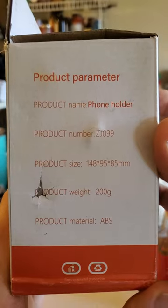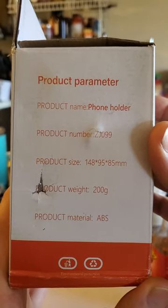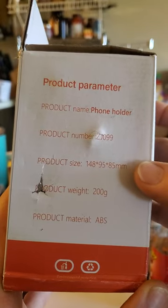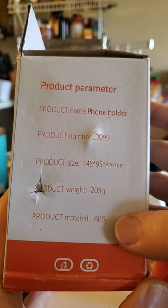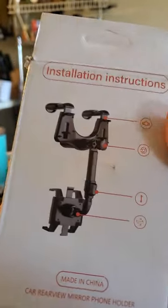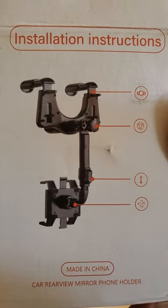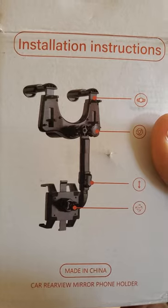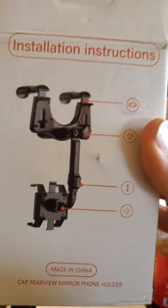The product name is phone holder number ZJ099. Here are the size and weight specs — it's made of ABS plastic. Here are the installation instructions, which were actually slightly useful, but I'll go through it with you anyway.